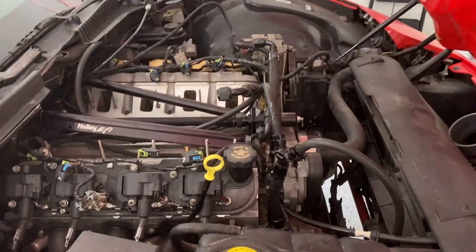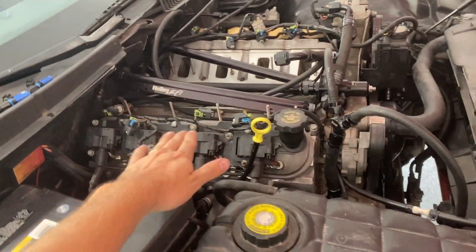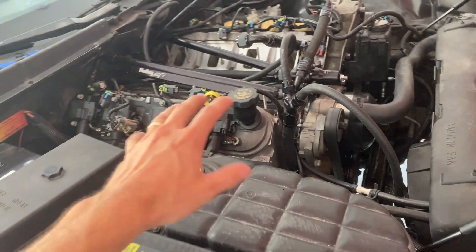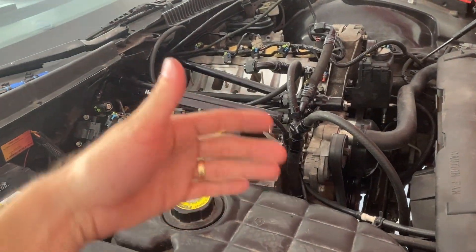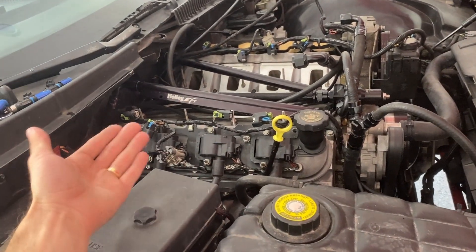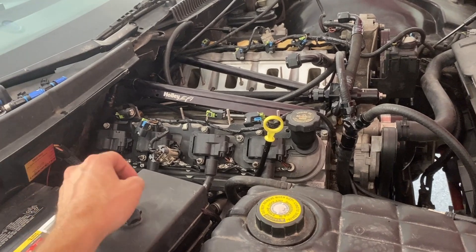But right now I'm actually about to open the motor back up. This is a 13 to 1 compression, 402 cubic inch LS3. It's got CNC'd heads. It's got a decent cam in it now. And it should make a little over 700 horsepower, all motor, which is about 600 to the wheel on a C5.